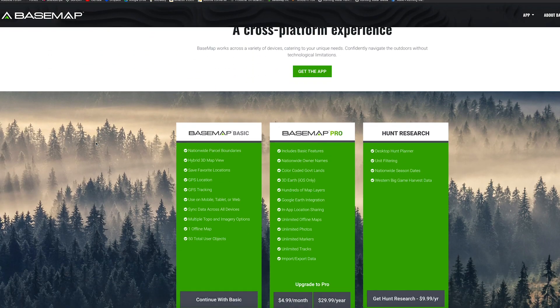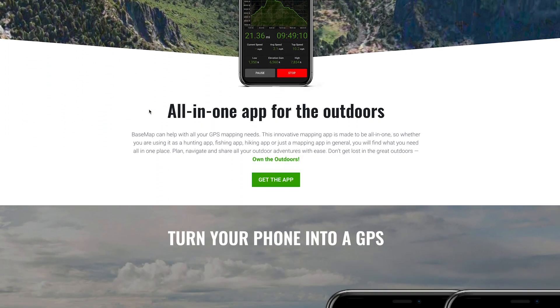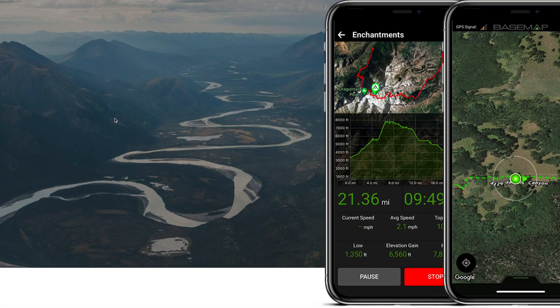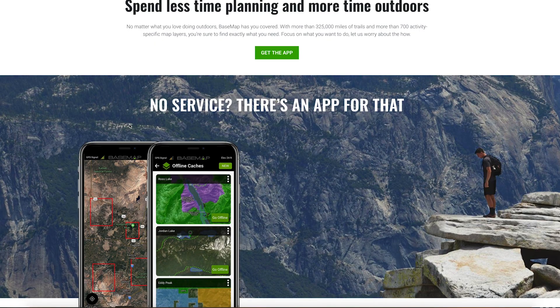One of the things I really like about Base Map is their pricing. It's basically $29.99 for the entire year for all the states — you get unlimited offline maps, location sharing, 3D Earth, all the landowner boundaries and information, unit boundaries for every state and every species. Only 30 bucks a year, which is super cheap. Onyx does the same thing but for all states it's $99.99 a year, or $29.99 for one state only.